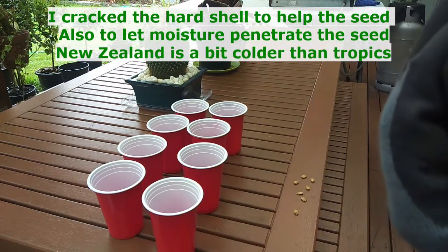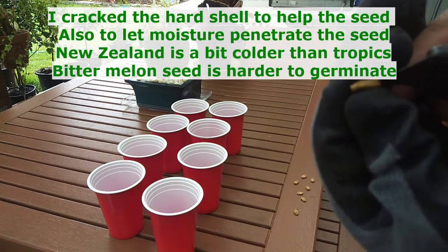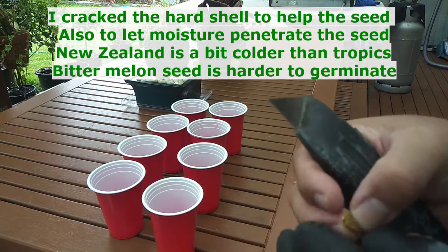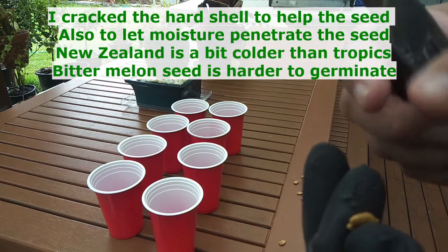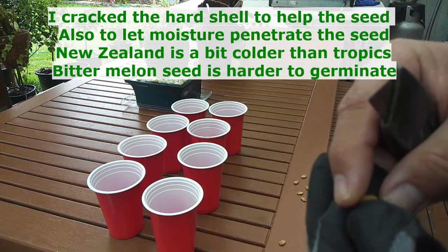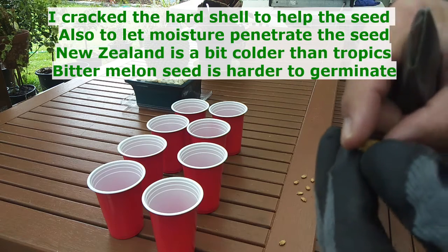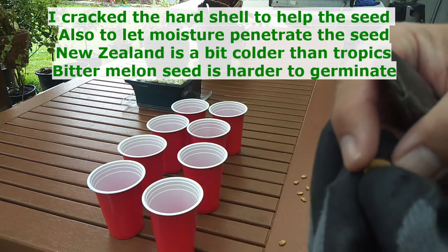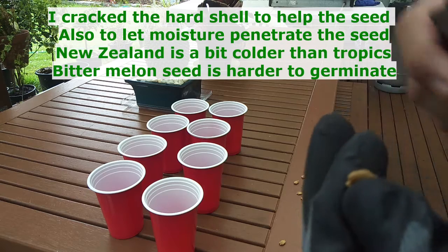You can see I cracked the seed. The reason is in New Zealand it's springtime now but it's a bit cold, so the seed is too hard. Cracking the seed itself helps it to sprout.